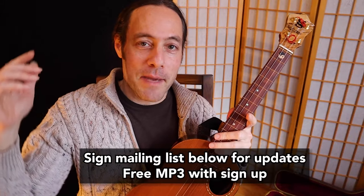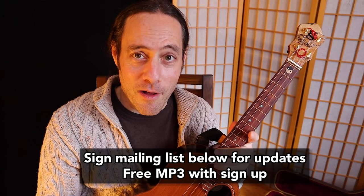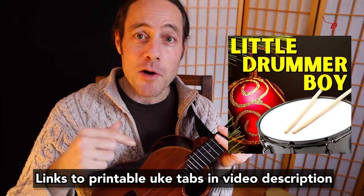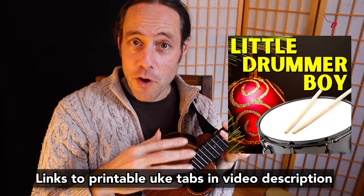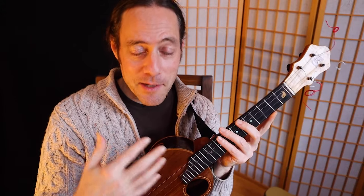Make sure you sign my mailing list down below in the video description if you'd like to keep in the loop of all the goodies I'm going to be offering in 2022. Right now let's get into learning Little Drummer Boy. I'm going to take you through the solo phrase by phrase. The ukulele tablature is available at the link below. There are actually two versions included — one of them has a more advanced ending — and please know that this is meant to be an outline for you to ad-lib and improvise around.